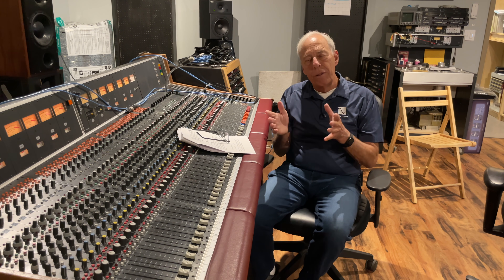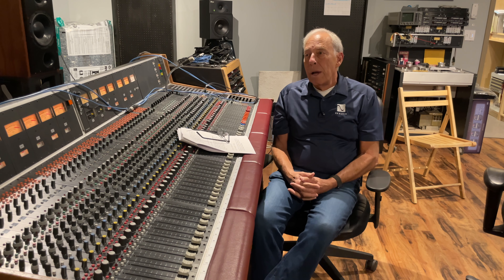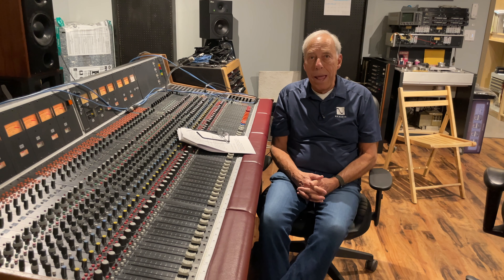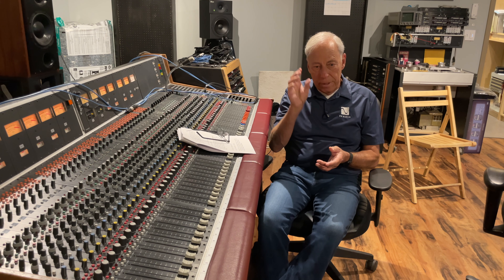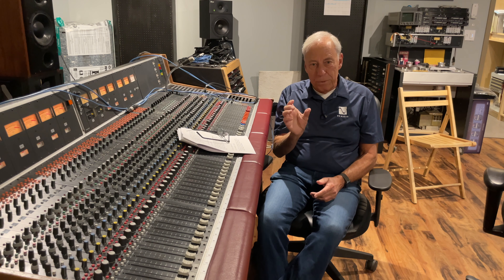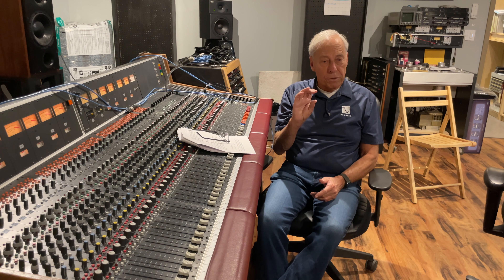And that is done in an analog to digital converter, which has a clock running at — well, 2.5 megahertz if we're doing DSD, or 44,000 times a second if we're doing standard CD digital audio. And it's taking a snapshot every 2.5 millionths of a second, measuring it, and putting out a digital representation of it — or 44,000 times a second for standard PCM.